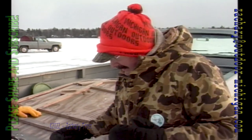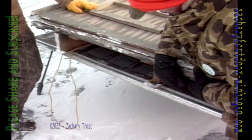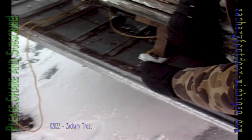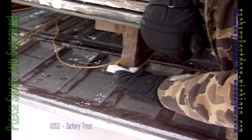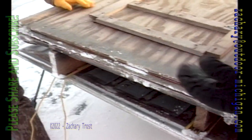Everybody has their own style of ice shanty or ice sled. Now this is a combination here — this is ingenious. Craig built this and he has actual skis on the bottom. Now these skis are real handy because they really slide along the ice or the snow.